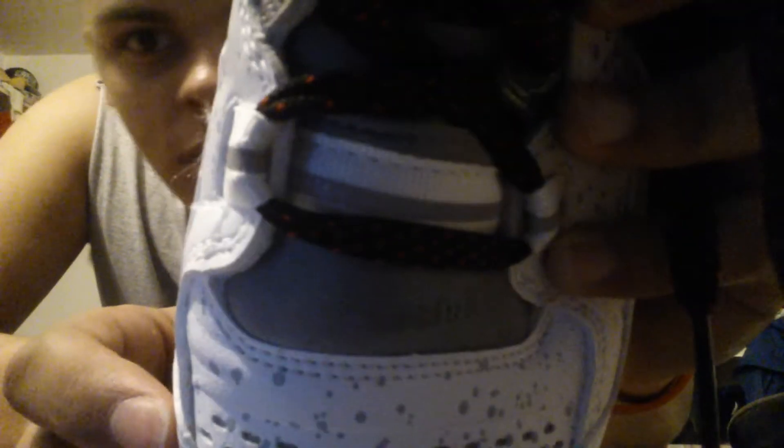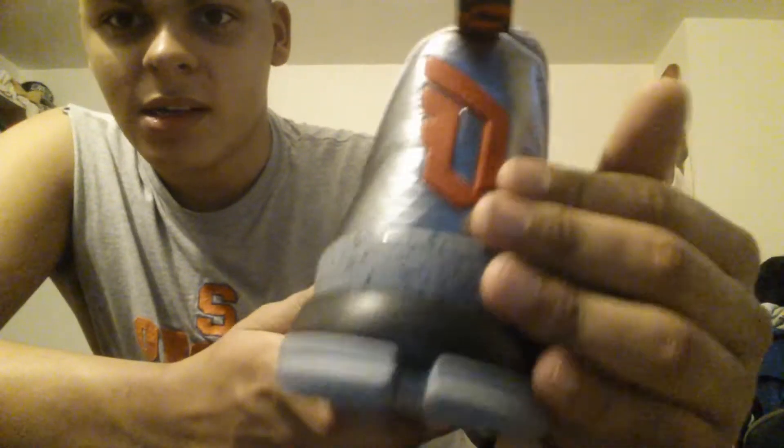You can see right here — it says Tech Fit. Right there you've got the Adidas logo. And right there you have the Damien Lillard logo — it's the D. I think it's a really dope logo.